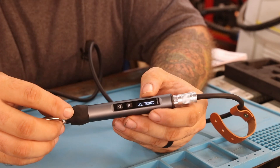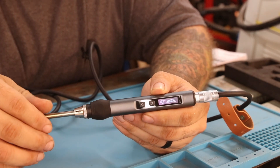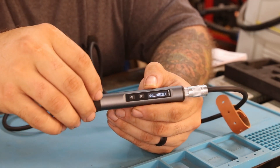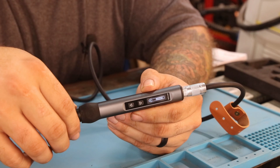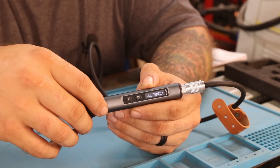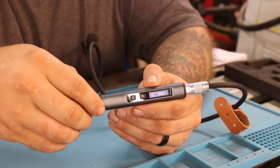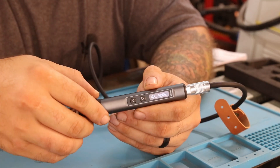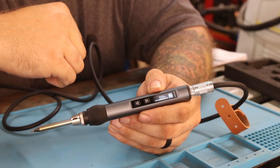When you first plug this in, it just kind of comes on but it's not actually heating yet — it's sitting in a standby mode. So you can still touch this tip. I have this set right now to 350 degrees Celsius. This will go up to 420 degrees Celsius, so you've got a big temperature range. You can go much lower than that, but typically for soldering I'm around 350 degrees. To turn this on, you just hit the down button and it's going to start heating up. In about eight to ten seconds, this is ready to solder.